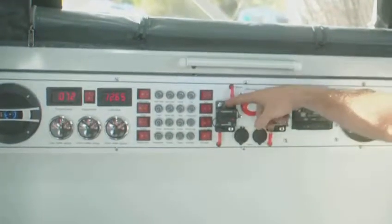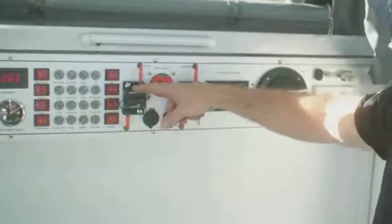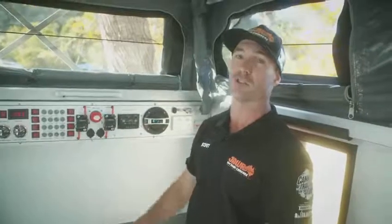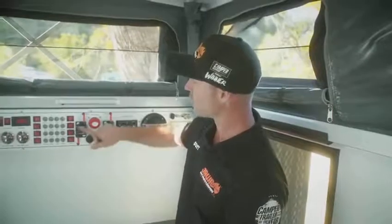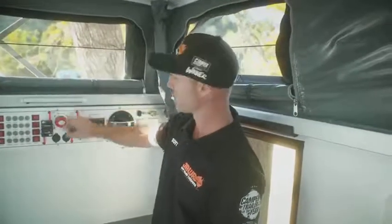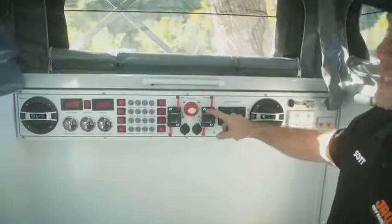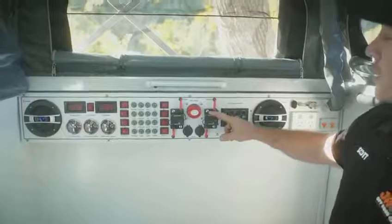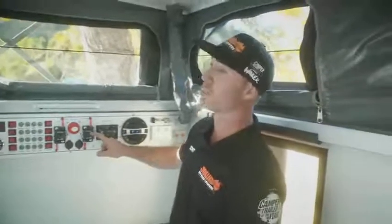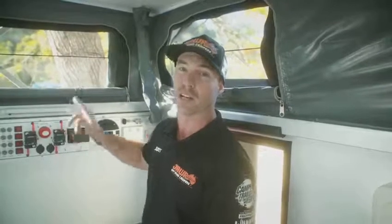Moving on, we have our circuit breakers — our main 12 volt circuit breaker. When storing the van, if you wish to not use any 12 volt — you don't need the fridge running, for instance, or anything else — you can turn it straight off here, as well as using the main isolation switch. You have two 12 volt sockets and then a 60 amp Anderson breaker. Do not turn this off if you are not going to remember to turn it back on when driving, or you will be getting no feed from your car down to the DC to DC charger.